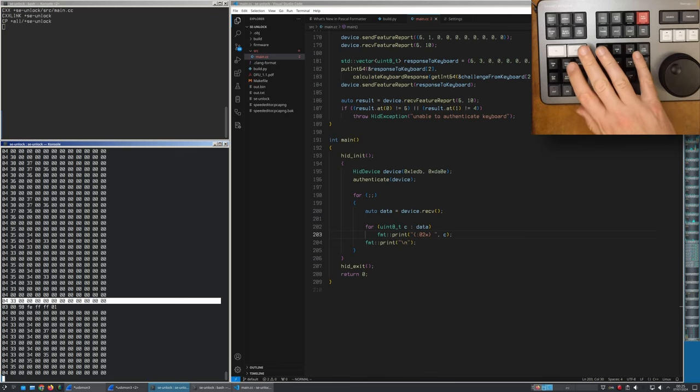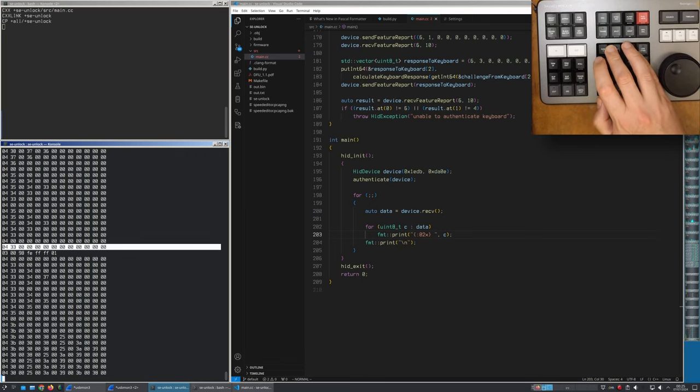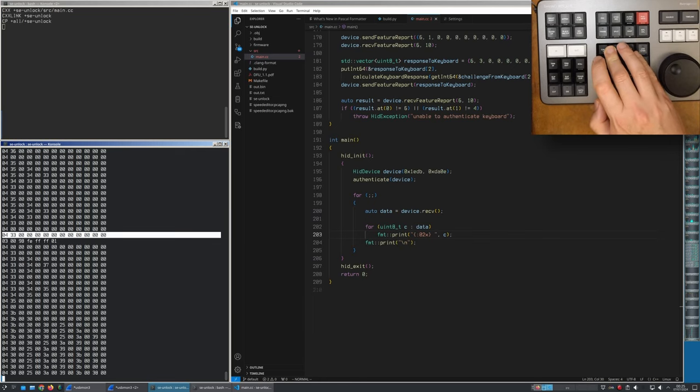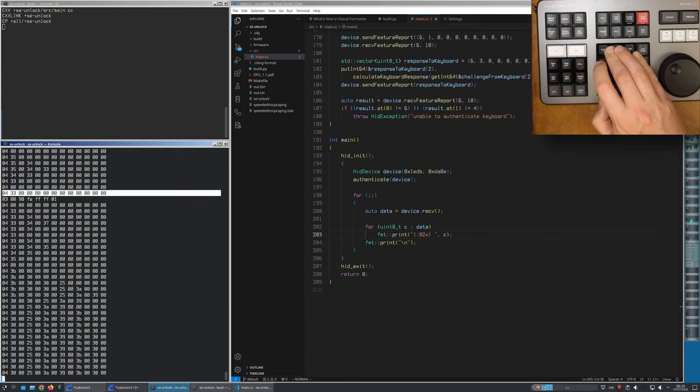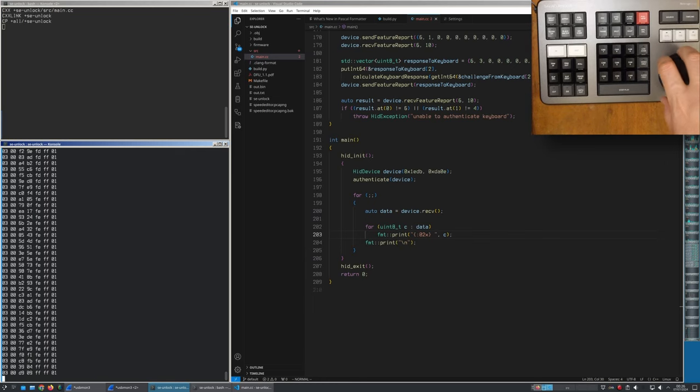Pressing a seventh key causes a new event to arrive but without an actual key code. Spinning the wheel produces 03 packets with a 4-byte payload which is the relative position of the wheel. It's actually possible to configure the keyboard into absolute mode by writing out a 03 packet.